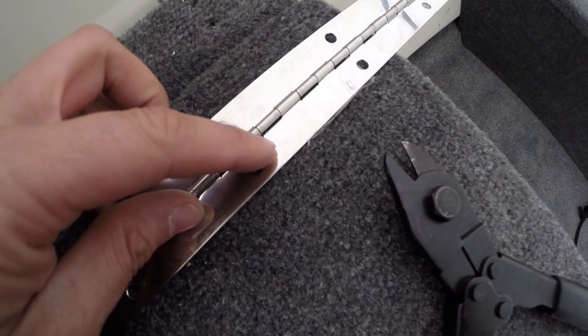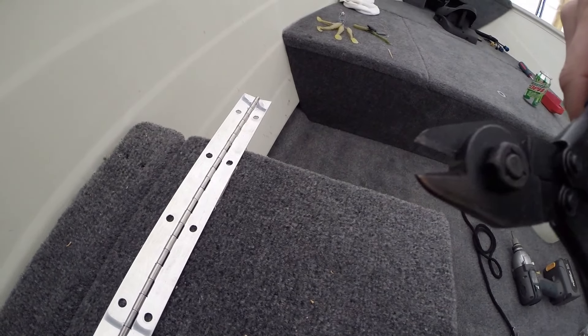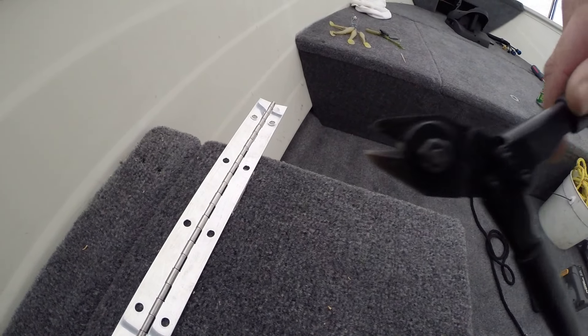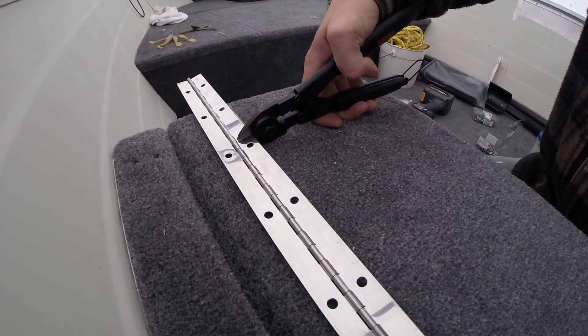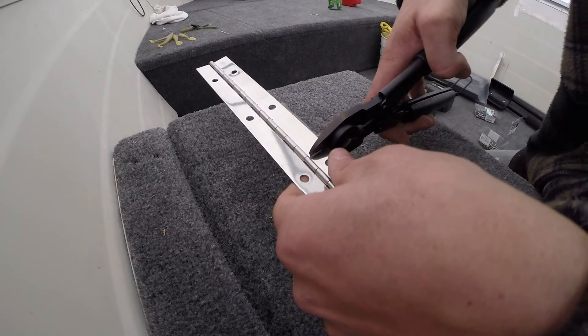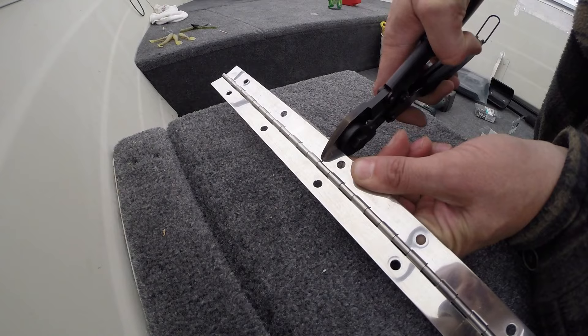You can see there's that little notch there — that's kind of what you want to line up your side cutters with. I've got a set of good side cutters here that will go through that no problem. Basically cut this ear, that ear, and then cut the middle rod.